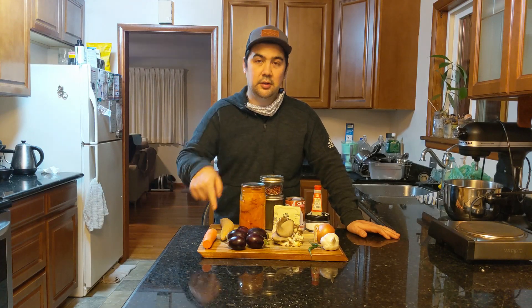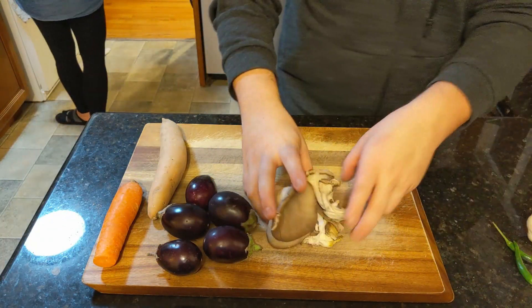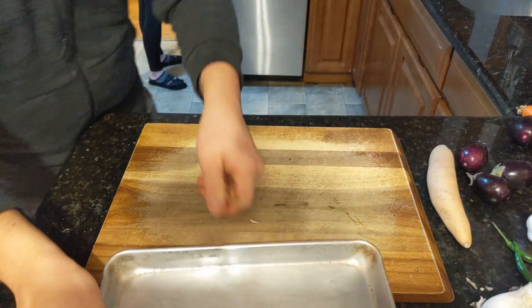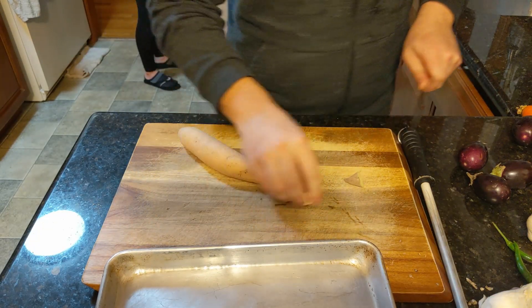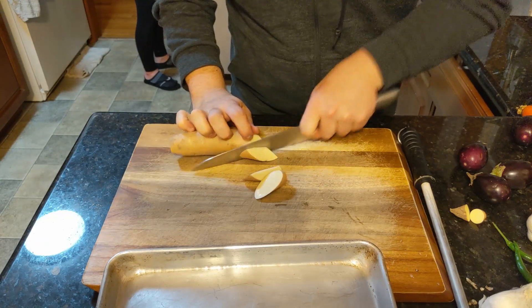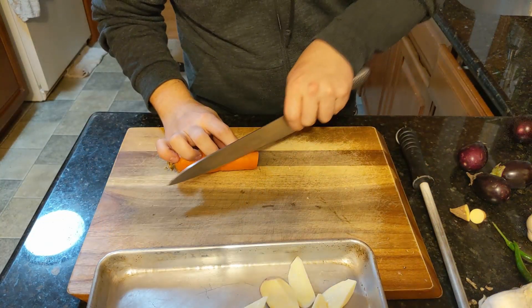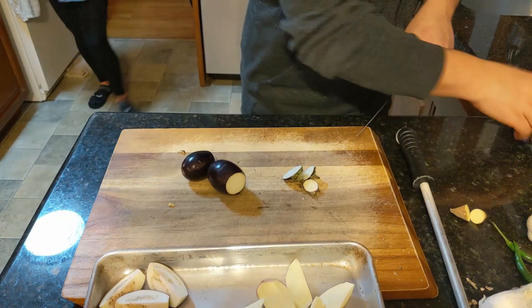First, let's cut up our vegetables. What you're gonna want to do first is cut your root vegetables. Preheat your oven to 450, or 400 if you have a convection. I'm cutting off the ends of the sweet potato so that we don't use the rough parts. This is an oblique cut that I use on a regular basis for a lot of different kinds of vegetables. Same for the carrot — you don't have to peel your carrot, but at least scrub it.